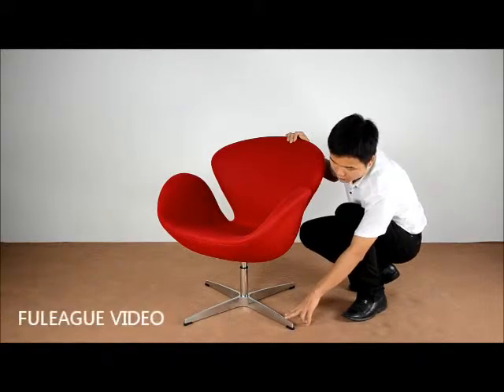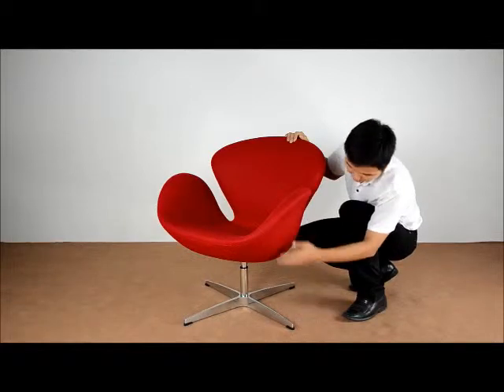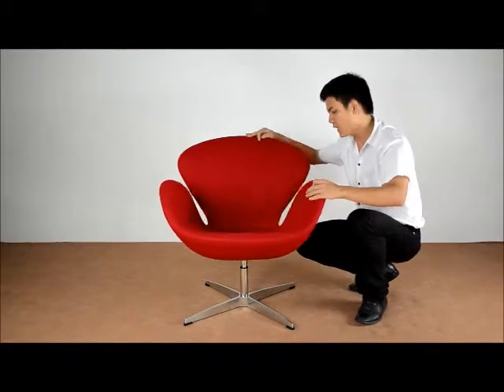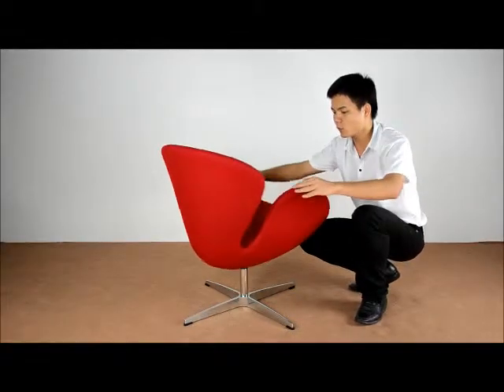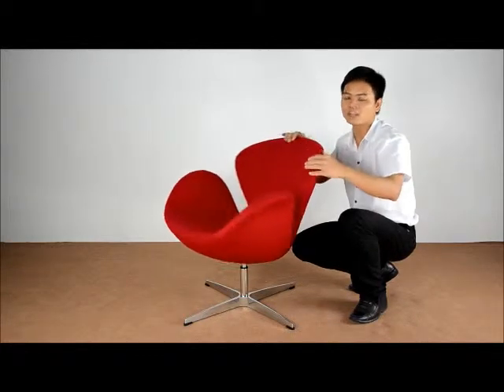This base is a 4-star die cast aluminum and it is very solid for the whole chair. Lastly, the swivel function makes the whole chair more flexible for people to sit in it.